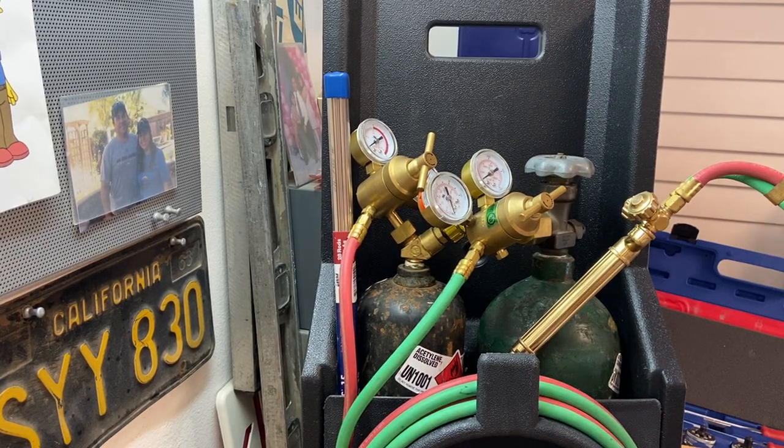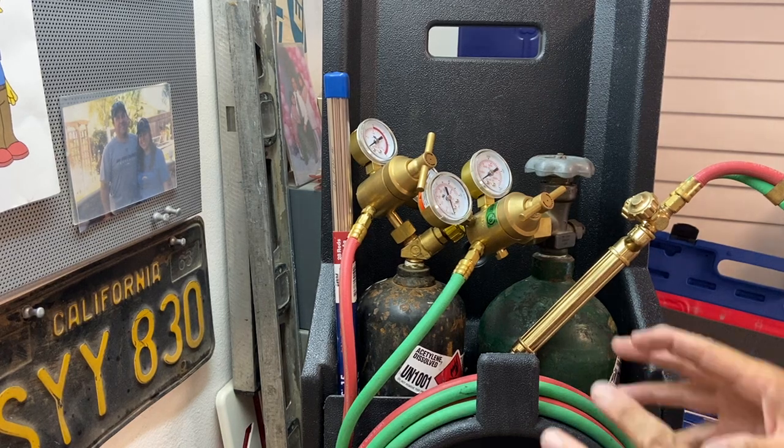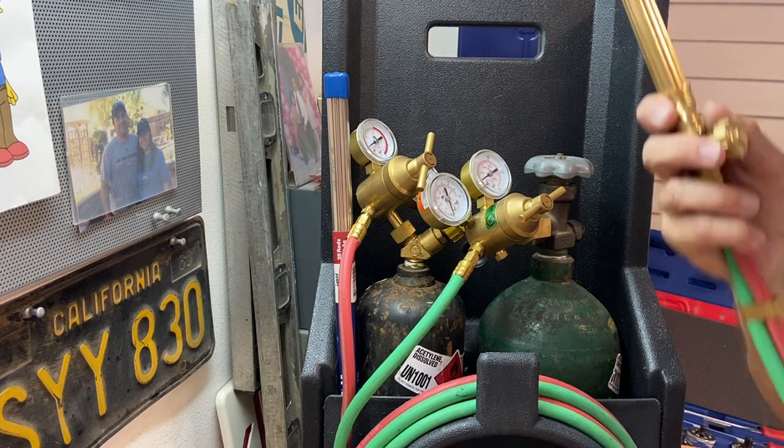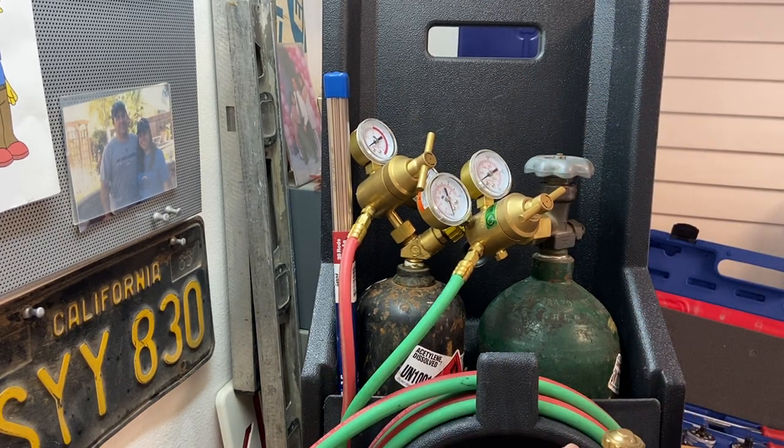There's an absolute process and procedure to setting up a set of gauges and getting them all put back away. I'm going to walk you through that, and it's going to be something you're going to need to know and memorize and have in your brain, okay?